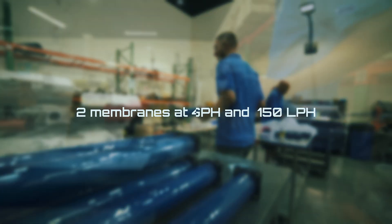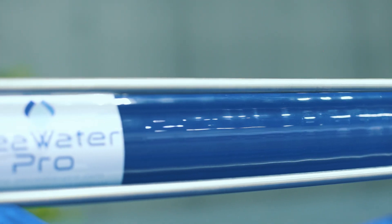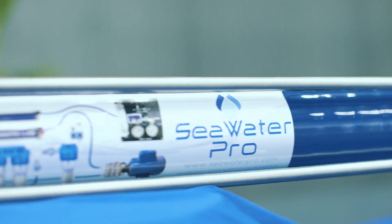Another advantage of the AC system is the ability to run two membranes at 40 GPH, which translates to higher efficiency and membrane redundancy in the rare event one membrane fails.